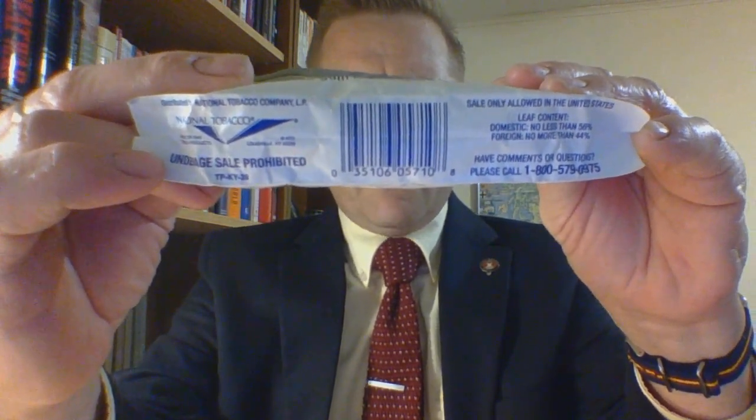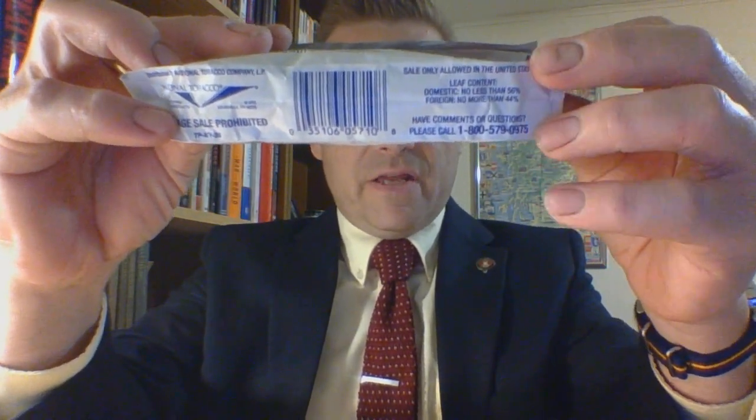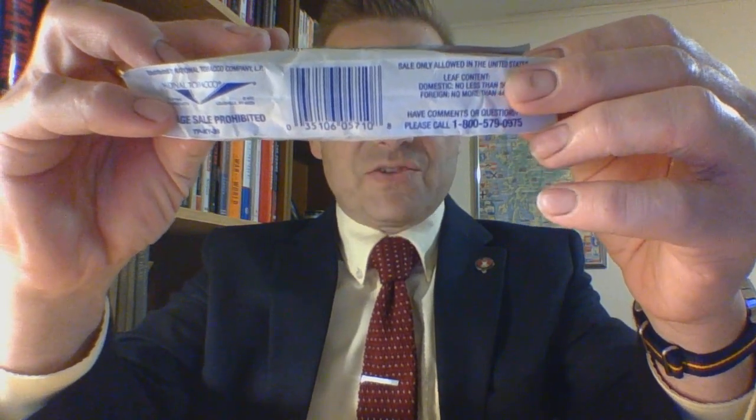On the bottom you have a barcode and the fact that it is distributed by National Tobacco. This one is probably also made by what is now known as Turning Point Brands — if you want to look them up online. Underage sale prohibited, sale only allowed in the United States, and the domestic leaf count: domestic is no less than 56 percent and foreign no more than 44 percent, so it's a pretty even cut.